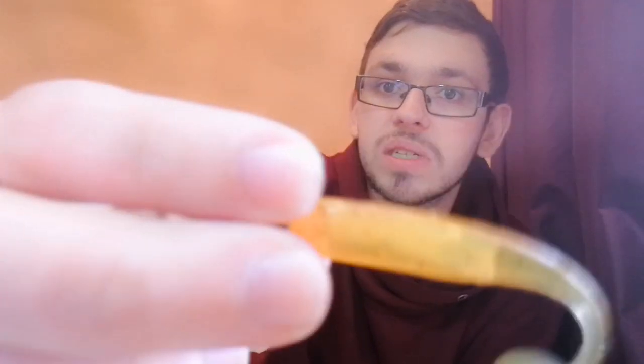Then we've got natural shads — natural perch, natural roach — and our goldfish color, plus a goldfish with a silver foil insert that you can see on camera.